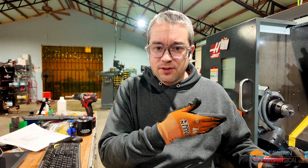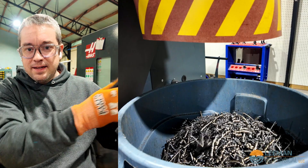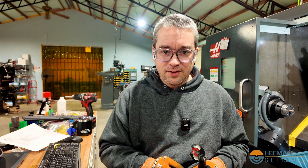Now what about all the chips that you saw me dump out? Luckily this machine has a conveyor system that hauls them out and into a chip bin. We take that to a recycling center — we separate it by stainless steel, steel, aluminum, and so on — and that all gets recycled.